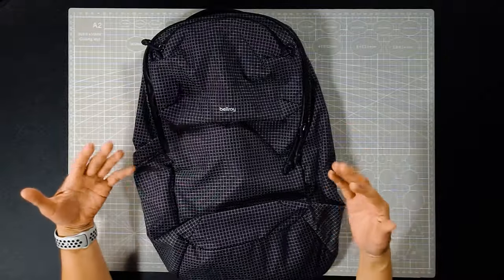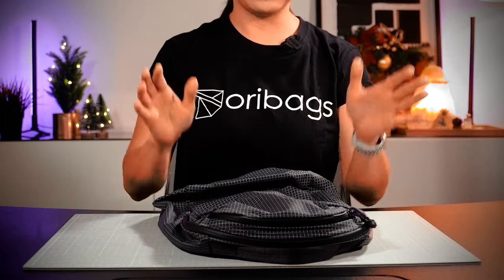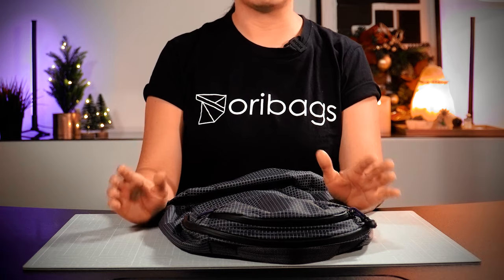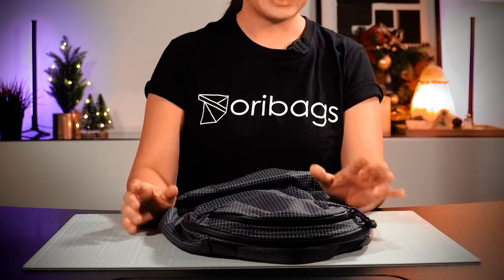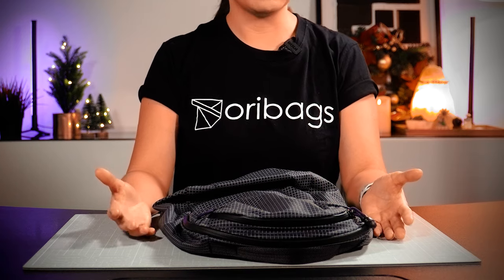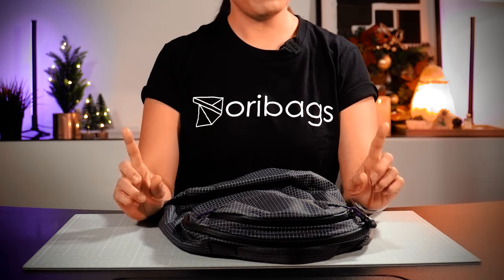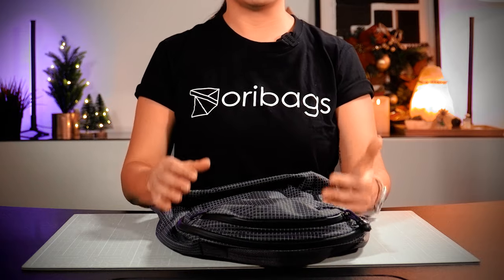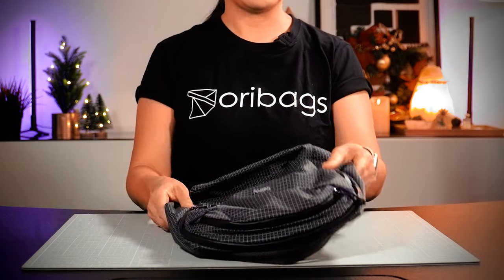I've been testing this bag for about three weeks now and I'll be honest — I haven't had a chance to take it outdoors much because the weather here in Malaysia has been so insane and we were also busy with our new office move. But I have been trying to use it any opportunity that I can, so I can't wait to share my experiences with you. But first, let's get to know this bag a little bit better.